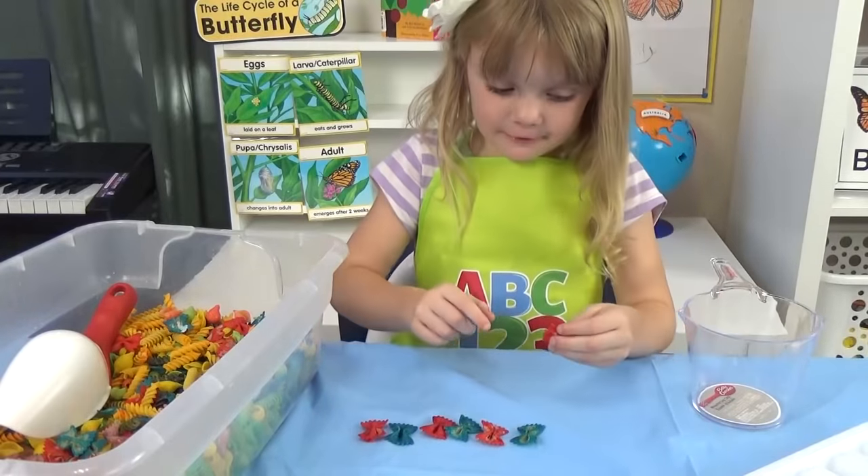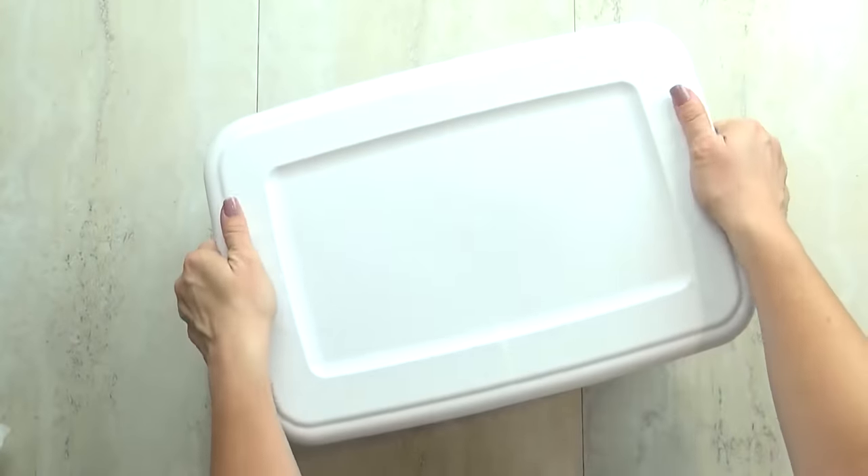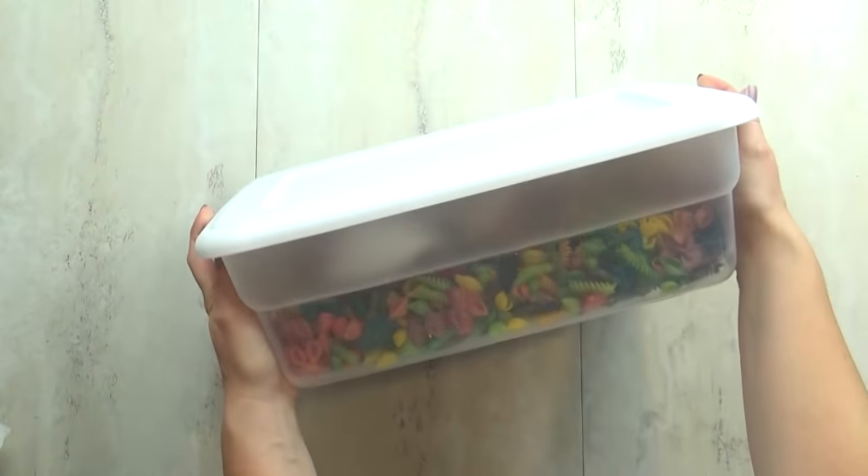She can make fun patterns — blue, red, blue. And when she's done with the sensory bin, we can put the lid on and save it for another time. It was really easy to do and it didn't cost a lot of money.